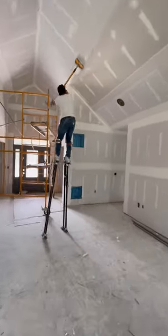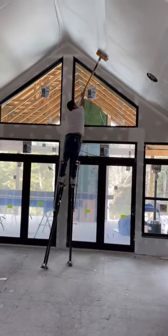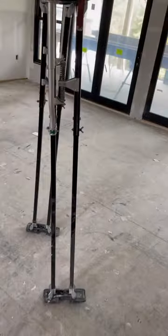I've never seen anyone use automatic drywall tools before, so I was skeptical at first, but I was impressed by how much it sped up the job while maintaining quality.